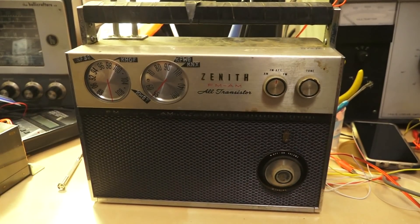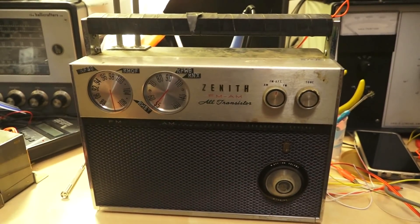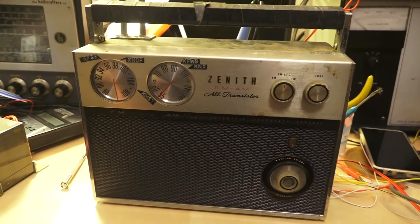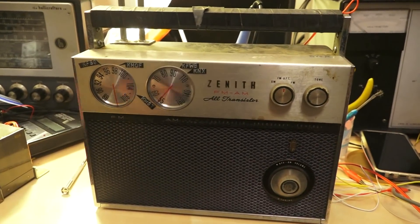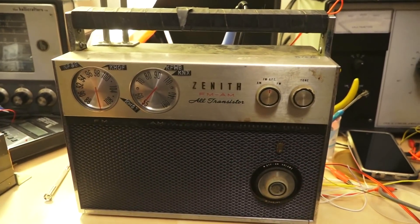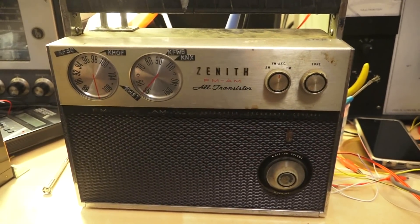Zenith Royal 2000 — I've been looking for one of these for a while, but they carry a high price on eBay, like 50-60 bucks, more than I'm willing to pay. Most of them I've seen are kind of rough on the cosmetics. This one's a little dirty but it should clean up okay, and I got it at the ham fest for 20 bucks, which I was happy about.